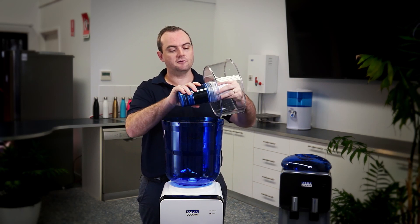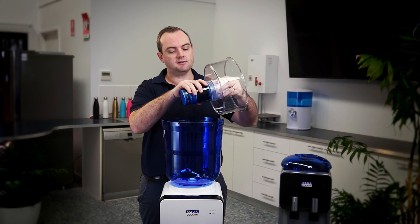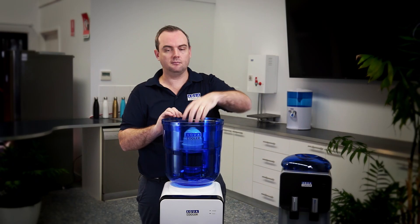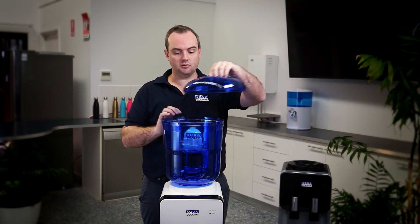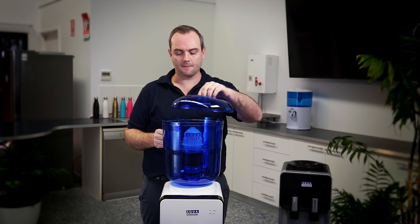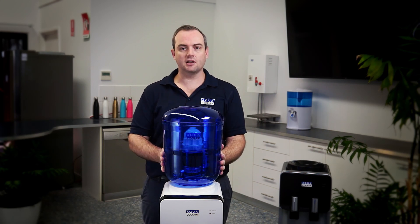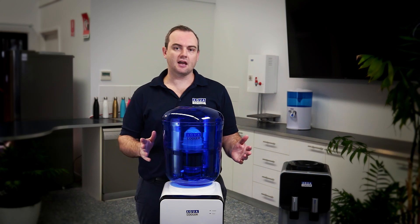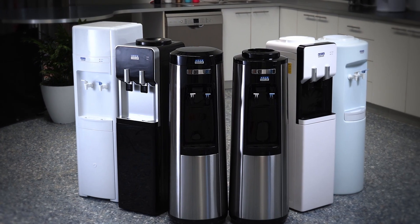Don't forget to soak it full of water as per the instructions — 15 minutes. Then place it back into the bottle and you're ready to fill it up with water again. The filters do last three months or 2,000 litres, just depending on how much you use it in your home or your small office.